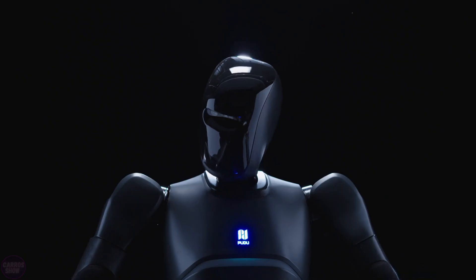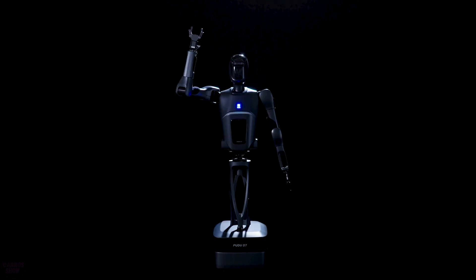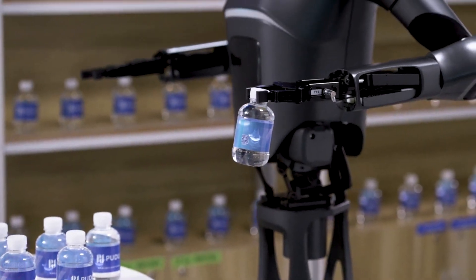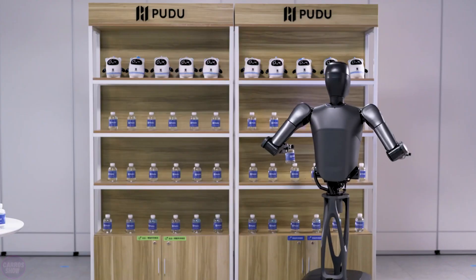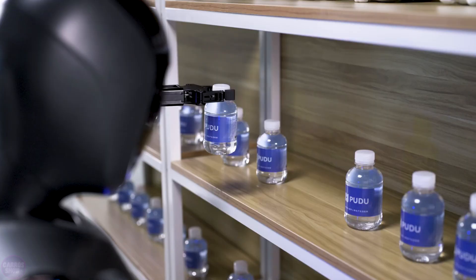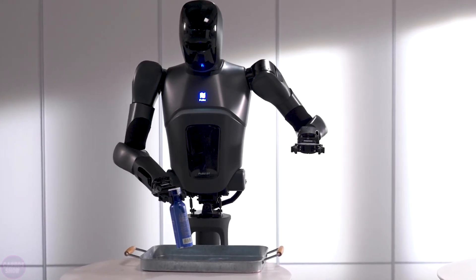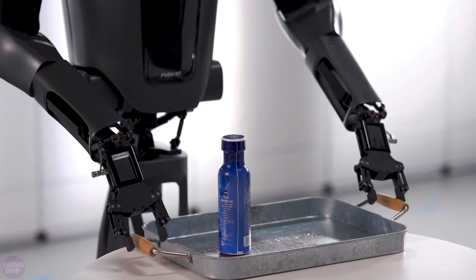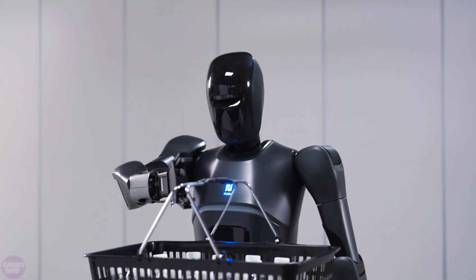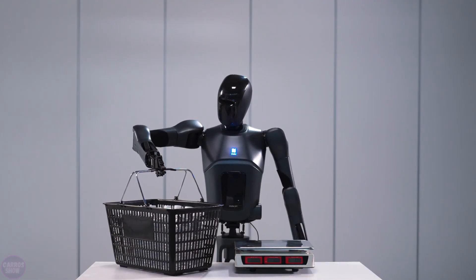Today, the world of robotics welcomed a new player. Chinese company Pudu Robotics unveiled its next-generation humanoid robot Pudu D7. Pudu D7 stands 165 centimeters tall and weighs 45 kilograms. Its arm span is 65 centimeters, making its physical dimensions close to that of a human. The robot has 30 degrees of freedom, which increases to 50 when equipped with dexterous hands, allowing it to perform a wide range of tasks requiring high precision and flexibility.